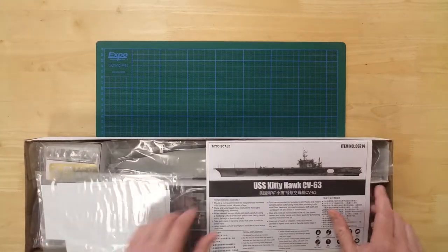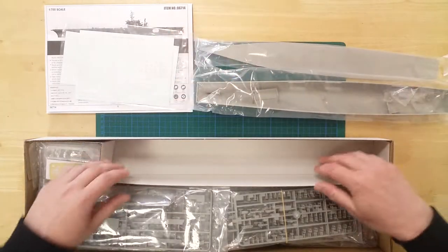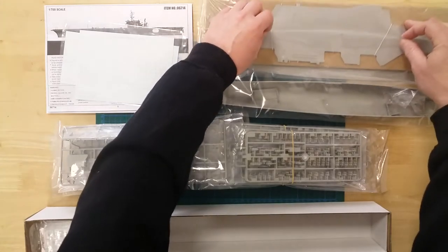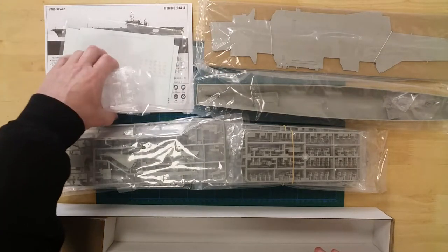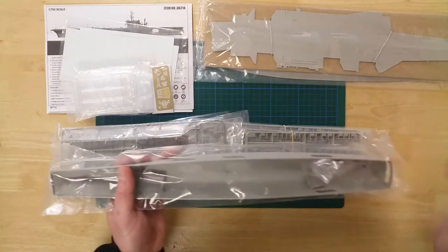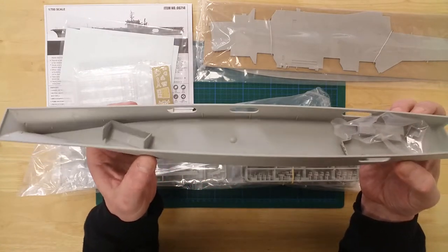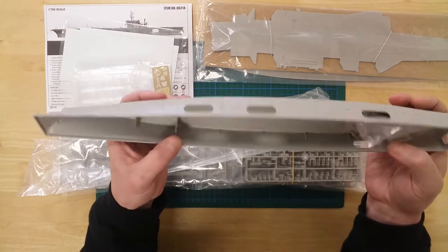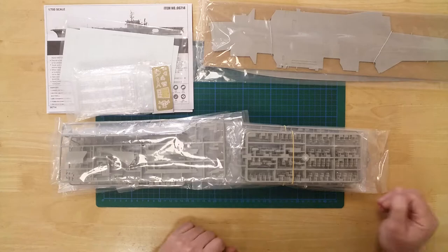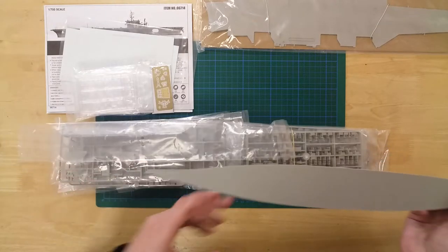In the box you will find a wide selection of sprues for the ship and its air group. The hull is configured for waterline display only. The kit can be modeled to show an open hangar, and here is the hangar deck.